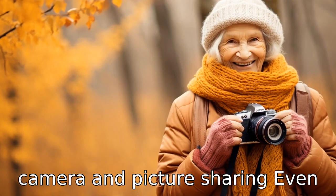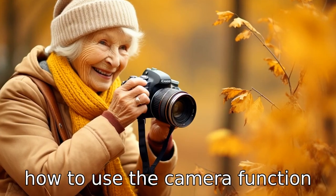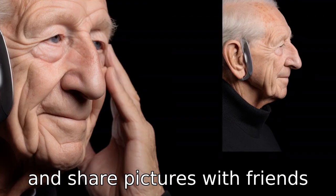Tip 8: Use camera and picture sharing. Even seniors like to capture and share a good picture. Show them how to use the camera function and share pictures with friends and family.